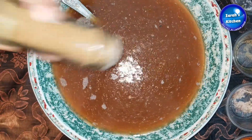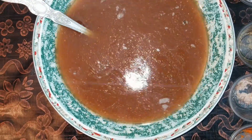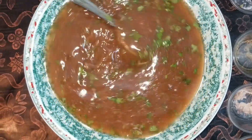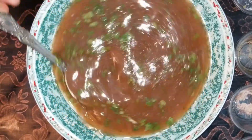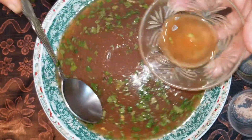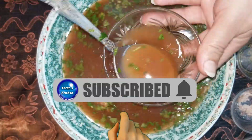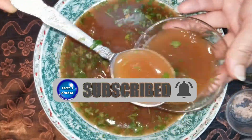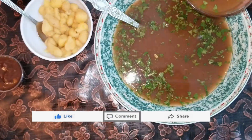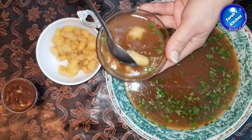Here we will add a straw. I will add some salt. Add some black pepper. Now we will add some salt. Put it in the bowl.